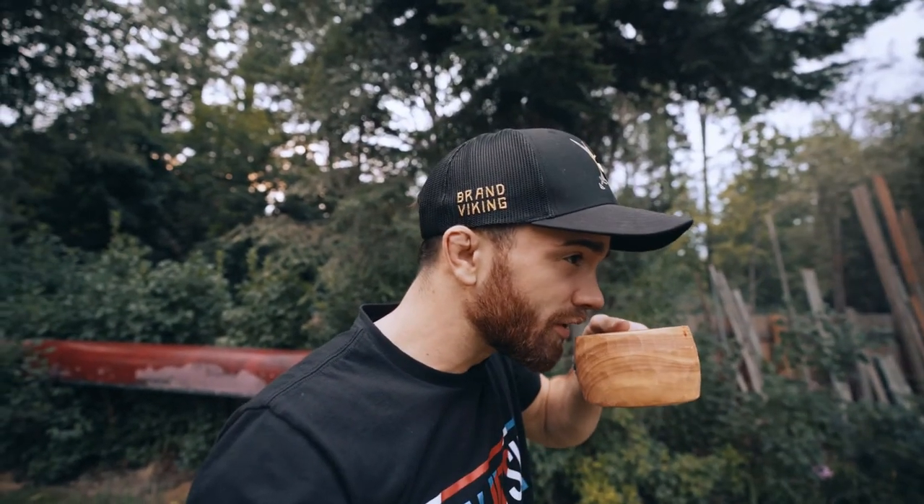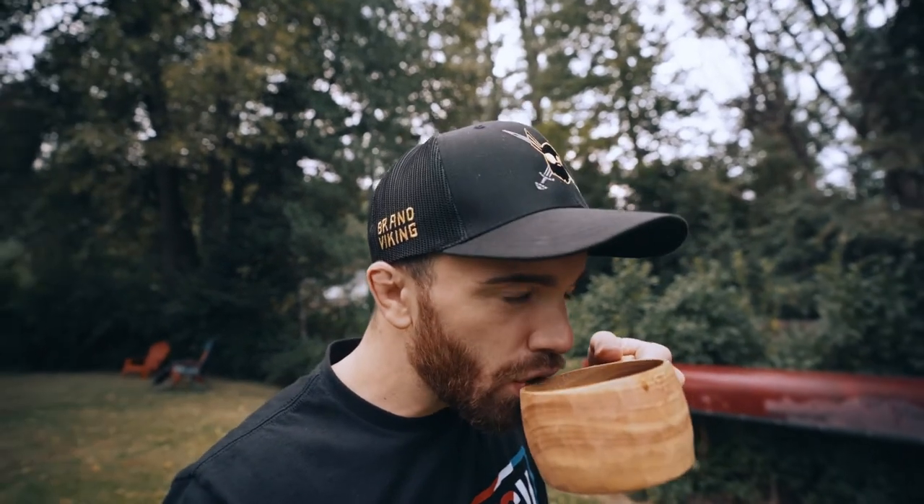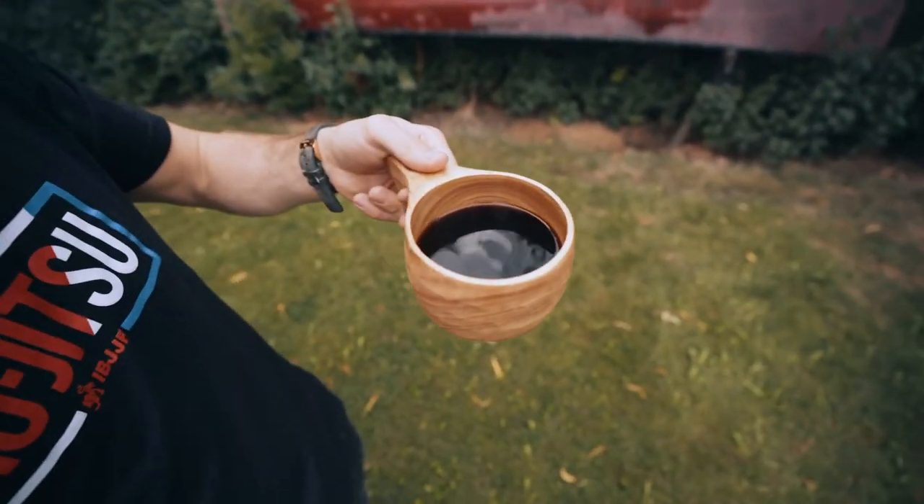That is dark — I made that very, very dark. Can't just be me, but when you do something outside it always tastes better, right? Can't beat that.